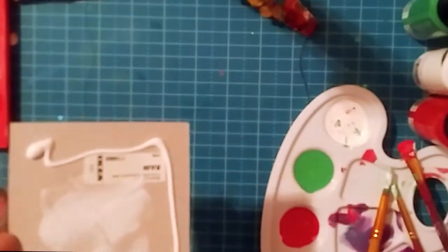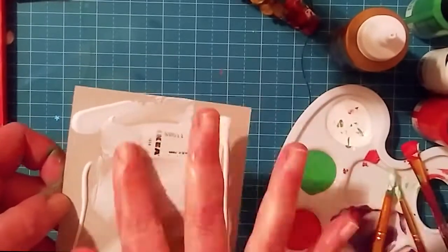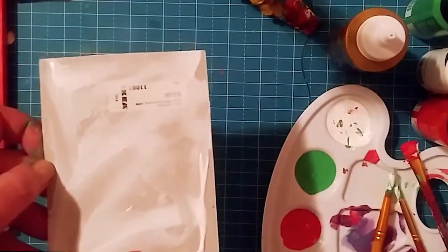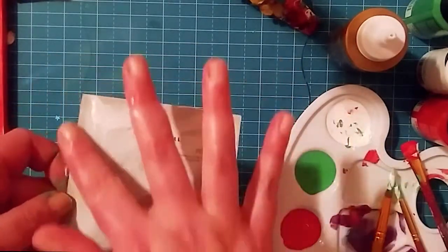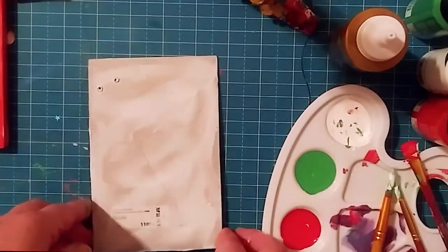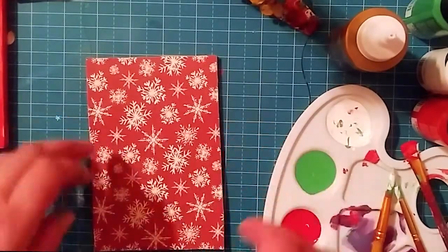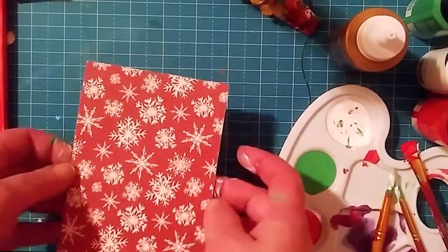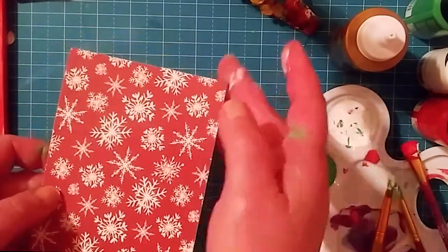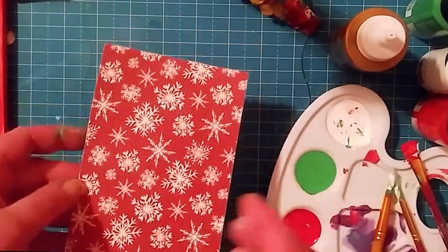I'm actually going to look for some more frames at the Dollar Tree — plain frames so I can continue to do this — or find the rest of my IKEA frames. This is a really great idea; if you go to Michael's or somewhere and get a plain frame, you can alter it yourself. I'm just going to place that down, and once I wash my hands and wipe off the extra glue, I'm going to press down on the paper so it stays really nice on that cardboard.